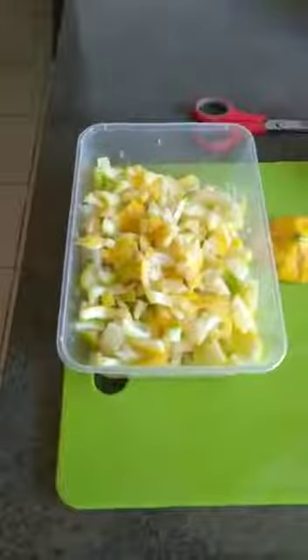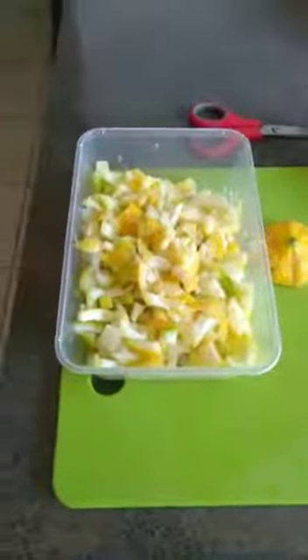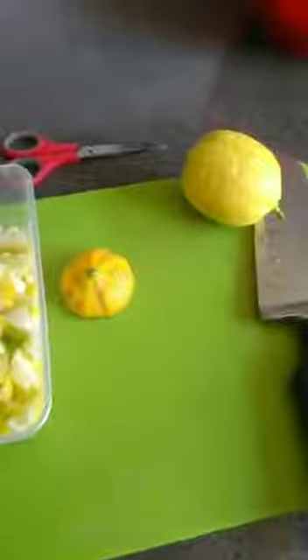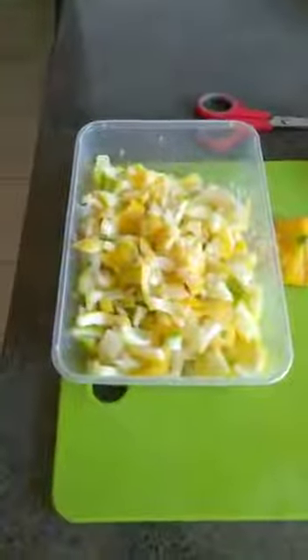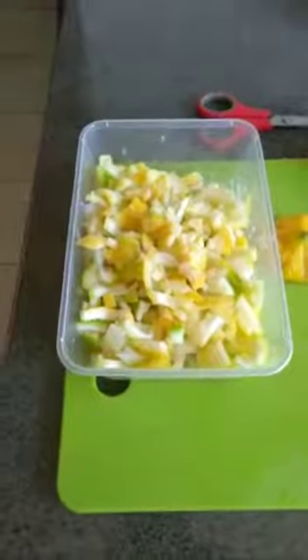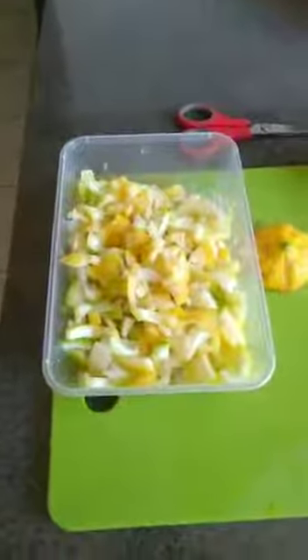Also, if you have a good blender, you can put these thin slices into the blender, add some water, make it a juice, and then pour it into the plants. But you have to make sure about the quantity you want to use — you'll have to try and see. Today I'm going to put these thinly sliced peels into my pots to try to get rid of the pests and rejuvenate and revitalize my soil.